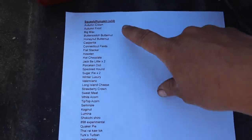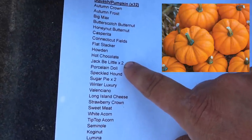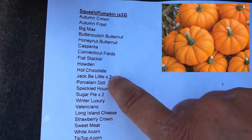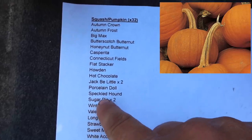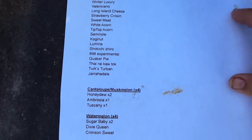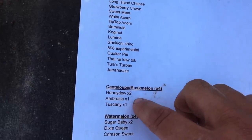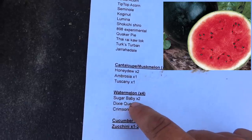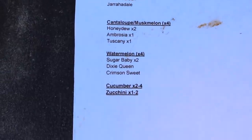This morning I went through: squash and pumpkins — 32 of them. Some I'm planting two hills of, like Jack B. Littles for Benjamin. He said mama's going to plant big pumpkins and he's going to plant itty bitty pumpkins. Sugar pie pumpkins store really well and are tasty, so I'm doing two hills of those. Then cantaloupe and muskmelon — room for four of those, plus I'll tuck the Hale's Best plant somewhere. Sugar babies were the best watermelon I grew last year, so two hills of those, and then cucumber and zucchini.